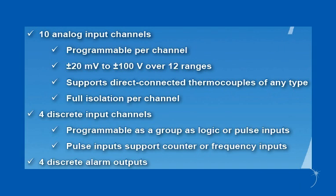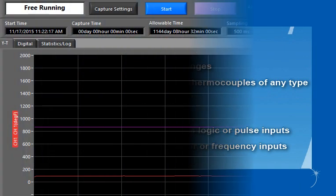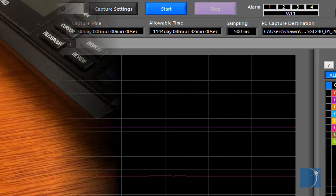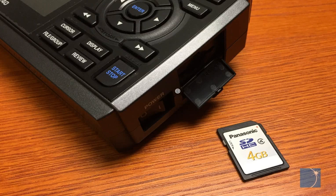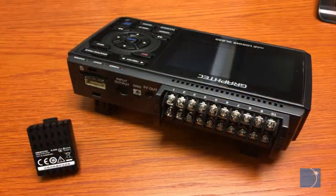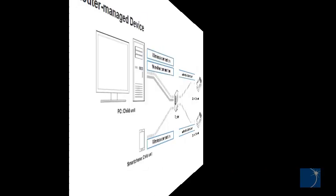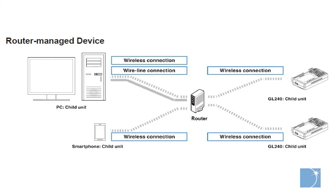With sample intervals from 10 milliseconds to 1 hour, you can record data to your PC hard drive using the included GL240 APS software or to an onboard SD memory card in standalone mode. An optional wireless connection allows the GL240 to be configured as an access point for peer-to-peer communication with a PC or even a smartphone, or as a router-managed device on your local area network.